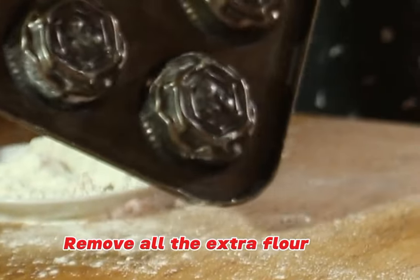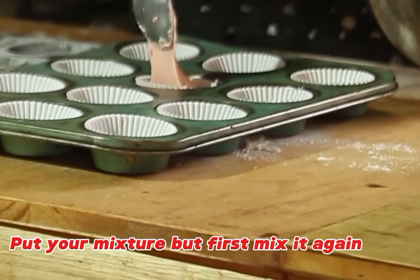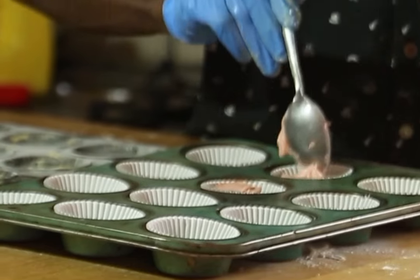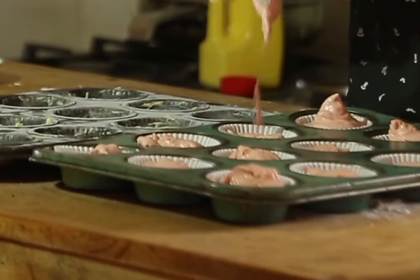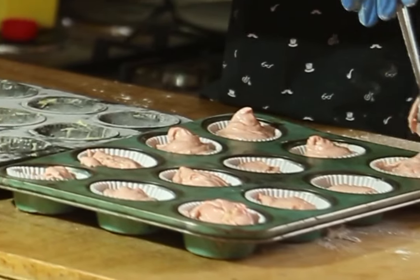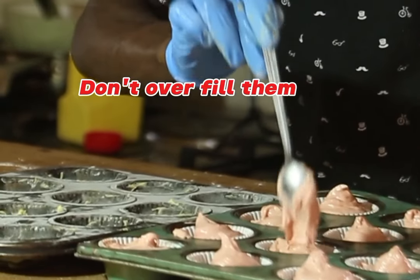For new viewers, please subscribe to my YouTube channel for daily recipe updates. Now take your prepared baking tray and start filling it with the mixture. Don't overload to the top — fill to about half and a quarter, leaving a little space at the top for the cupcakes to rise. Use a fork or spoon to portion the mixture.